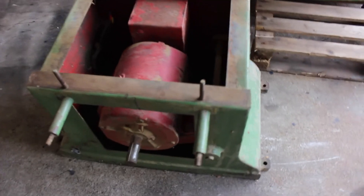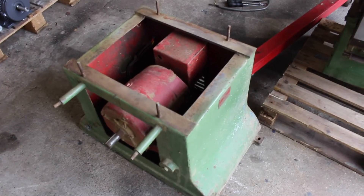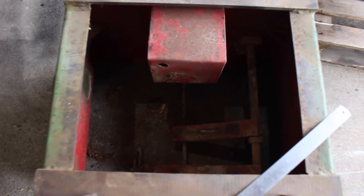We've got the machine apart from the base now and we can see the motor - we have much more access now. We can take the motor out nice and quickly. We've got the motor out now.